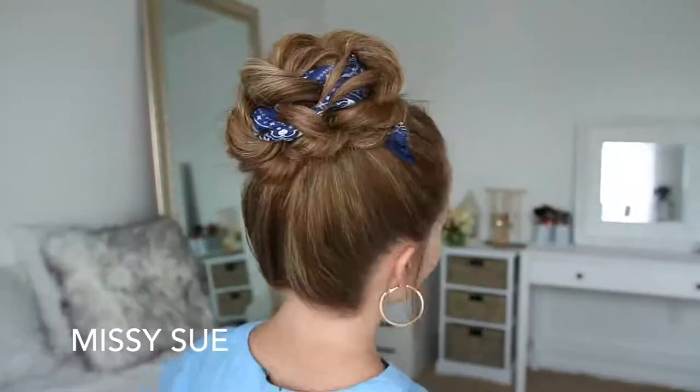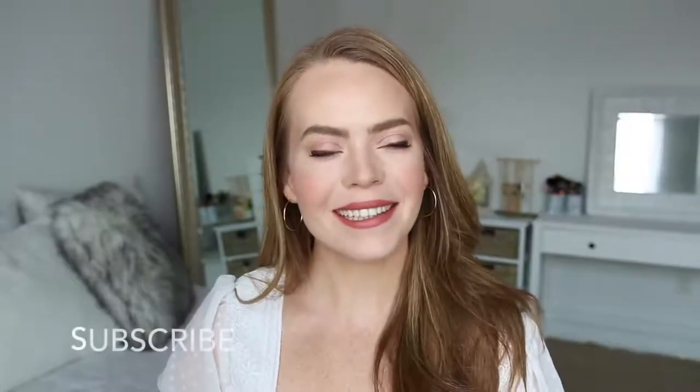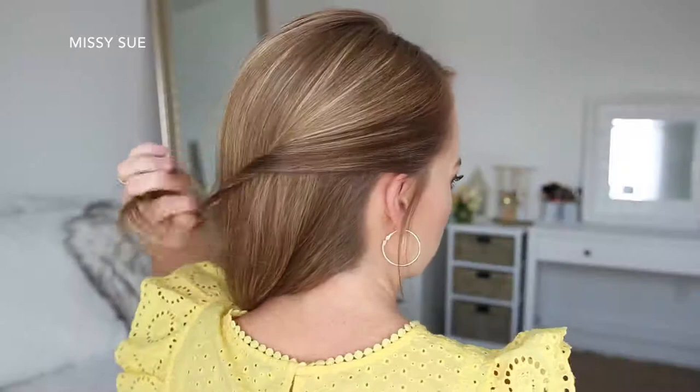Hey guys, it's Missy, welcome back! Today's video is a bunch of different hairstyles using a hair scarf. This was a requested video for back to school, so I really hope you enjoy today's tutorial. If you're new to my channel, be sure to subscribe down below, and let's get started.